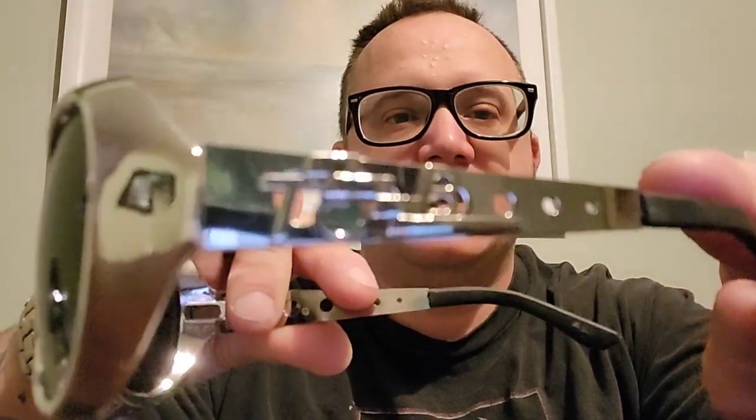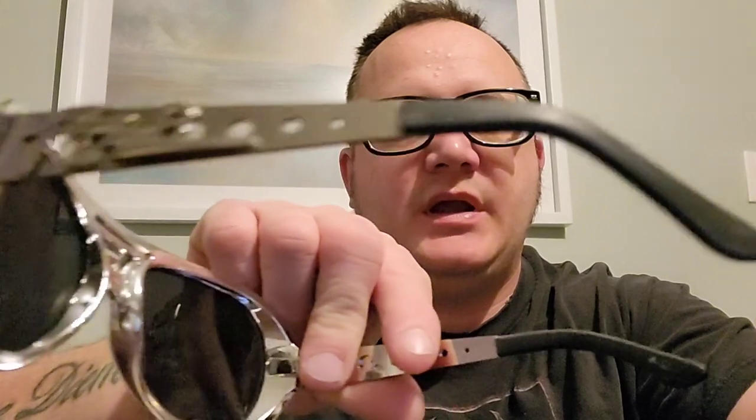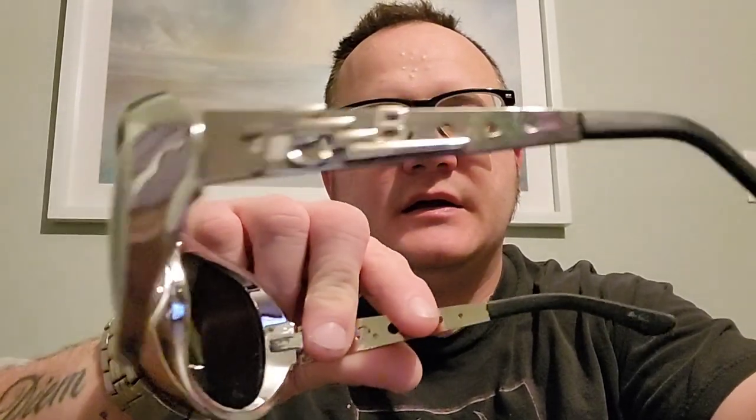What's up, guys? Welcome to the show. I figured I'd show these off. These are my Elvis glasses. It says TCB on the side, and on the inside it says Elvis Presley. It has the Elvis Presley signature on it — you can see the signature there. I figured I'd do a video on these to kind of show you guys the quality of them.